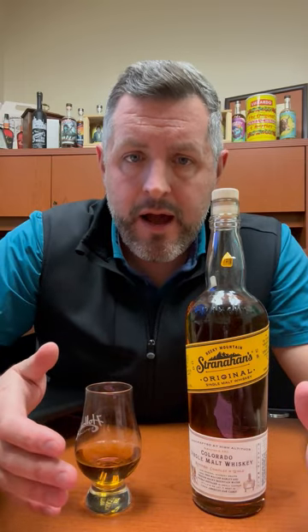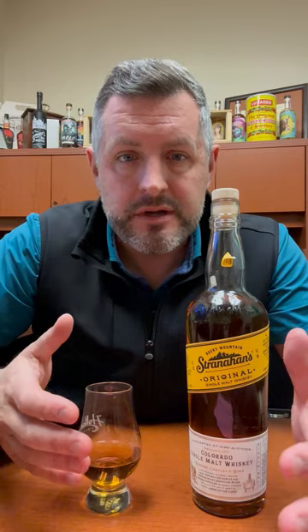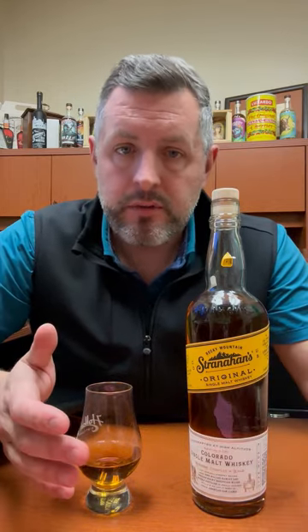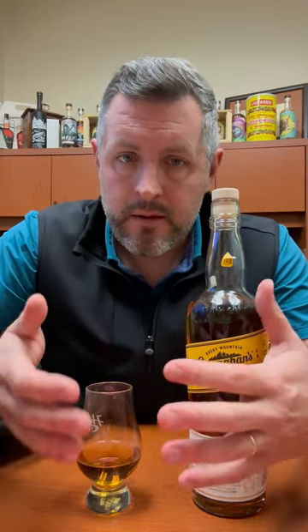Today I am taking a look at Stranahan's Colorado Single Malt, and this brand has been around for several years now. It was really one of the first purveyors of American-style single malt, which basically means you've got to age it in a new charred oak barrel from the same barley malt wash that a scotch maker would use.